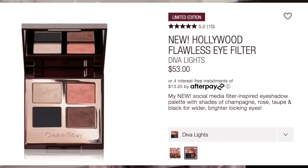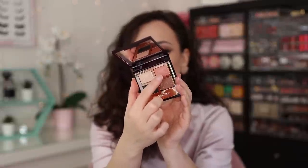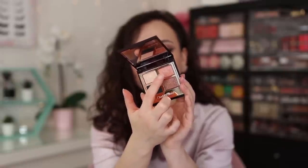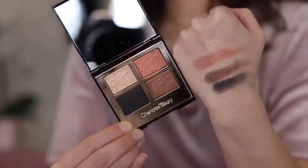Let's move into the second palette — this is the one I'm currently wearing. This is the Diva Lights Quad. It has a little more variation in formulations: two shimmers, one shimmer with a little extra pop and flex, and a satin black — not a flat matte, but close enough that it works flawlessly with the other formulas. I was really excited because it has more variation in the colors: shades of champagne, rose, taupe, and black for wider, brighter eyes. It's not an original color story, but a copper, a brown, a shimmery champagne, and a black — there are a lot of other palettes that have these colors. Still, I love the Charlotte Tilbury formula, so I was excited for this one.